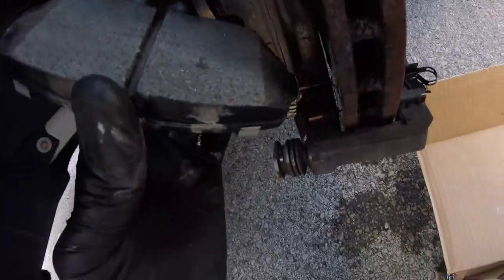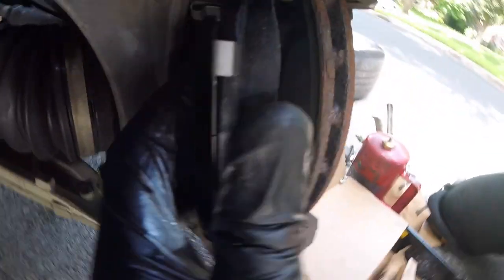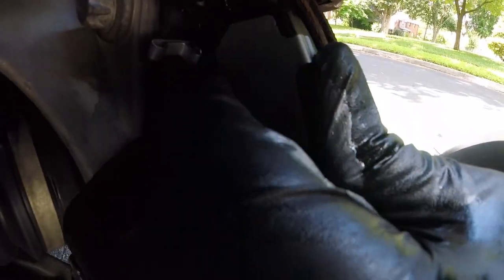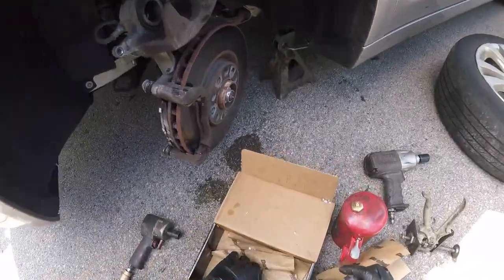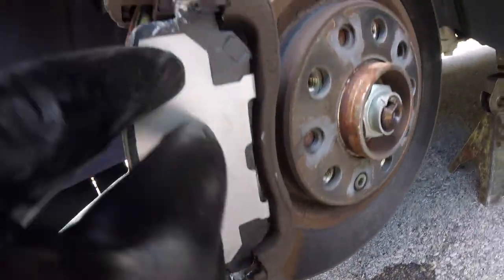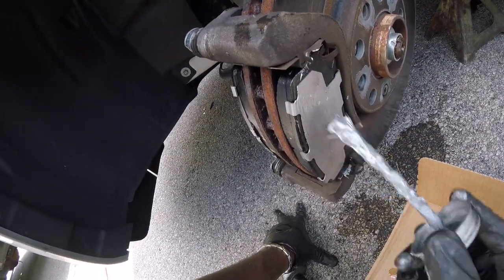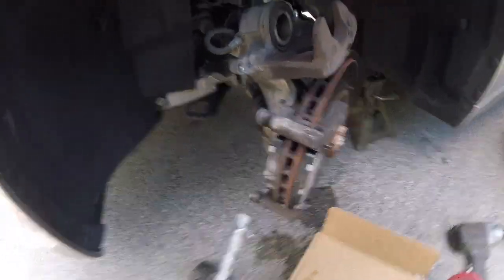Now take our pad and line this up with the hardware. Next thing, take your anti-seize and just run it along the backing plate here, same on the back end.